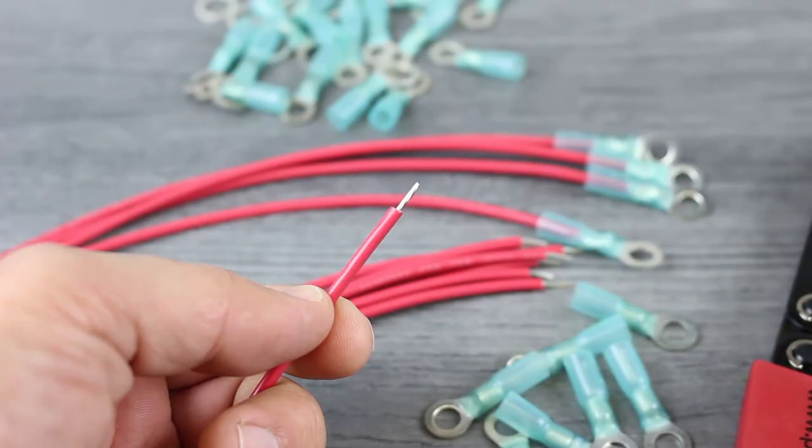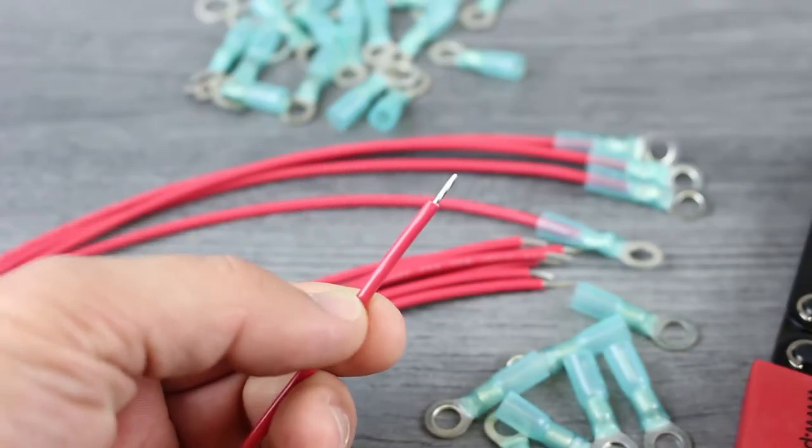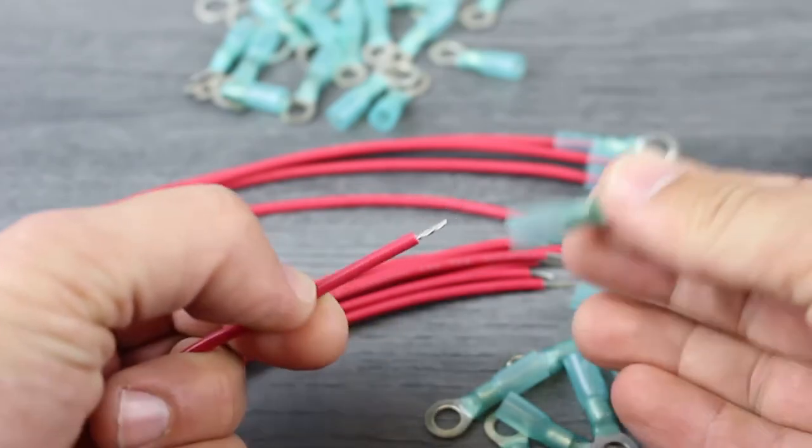Once your wires are properly stripped and prepared, simply slide the wire into the terminal body, making sure that the insulation butts up to the barrel of the ring terminal.